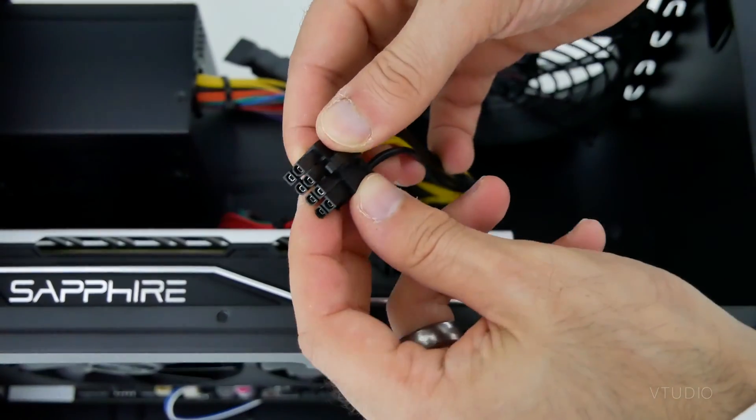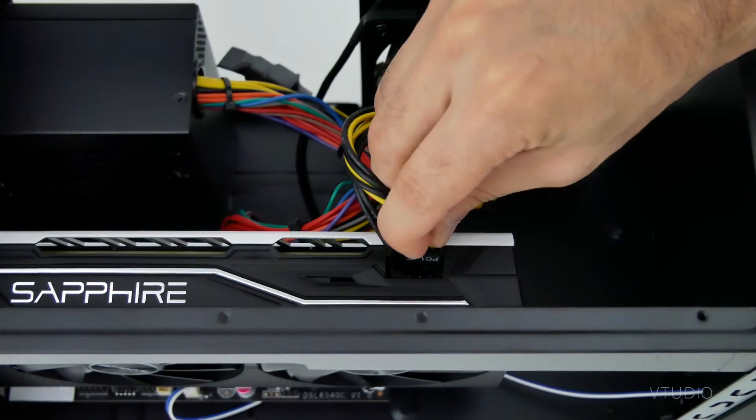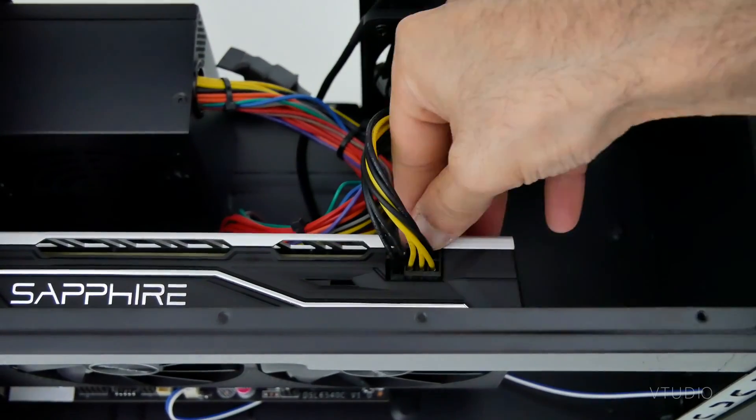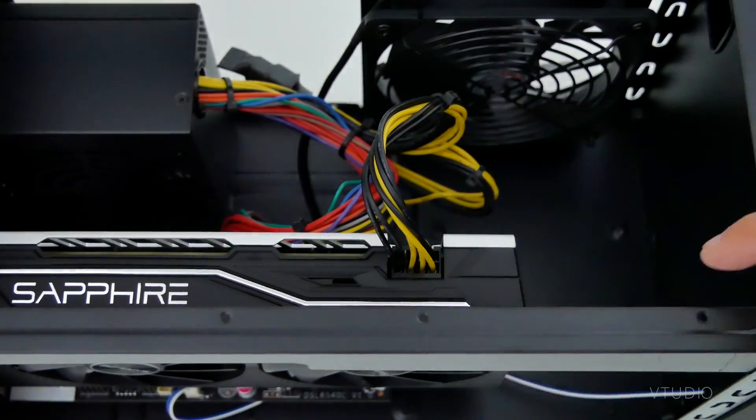The 8-pin power supply cable is broken up in two. If yours is also tangled, place the black wires on the left towards the back of the case, and the yellow and black on the right towards the front. That's it — place the case back on.